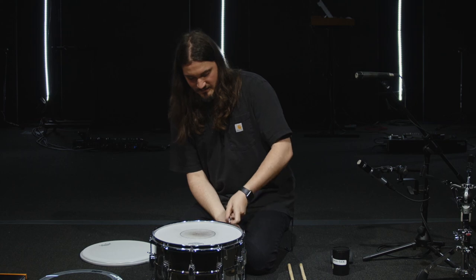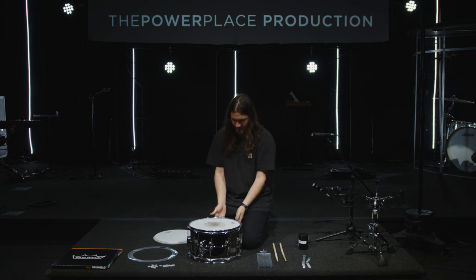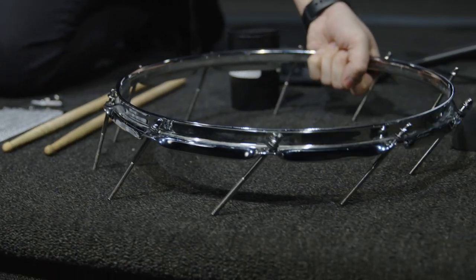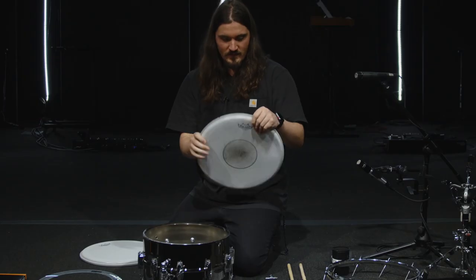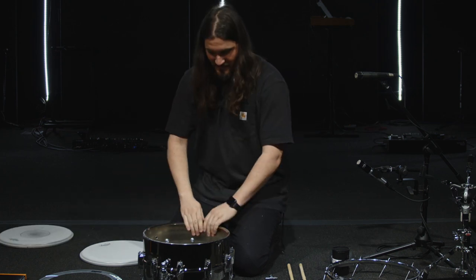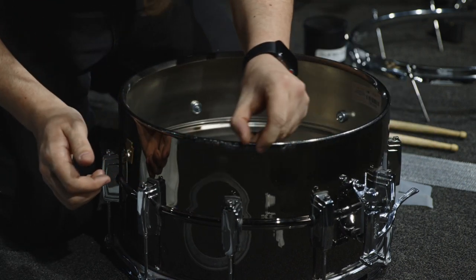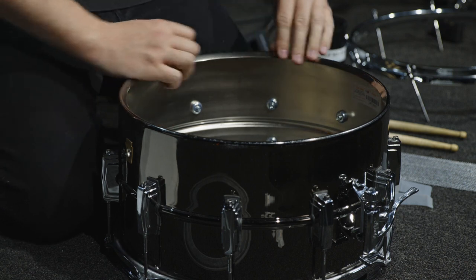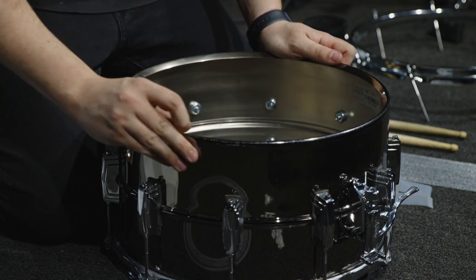I'm going to loosen all these lugs. Now I've got all of those lugs nice and loose. We can take the hoop off. I always recommend when you put it down, lean it to one side so you don't lose any of your lugs. We can take the old head off — you can really see this one's pretty beat up. Goodbye, beat up head. Then what I like to do is go over it and make sure there's no glue residue. Sometimes you get glue residue on the edges — you can scrape it off with your fingernail or use a sponge.